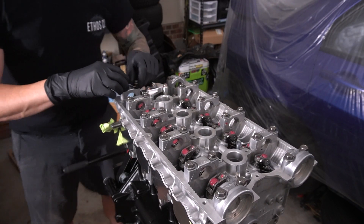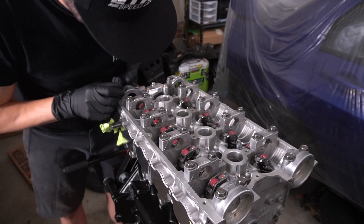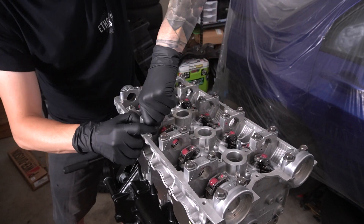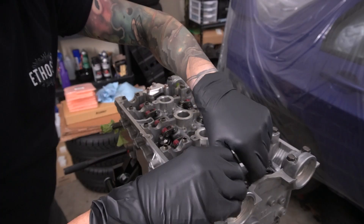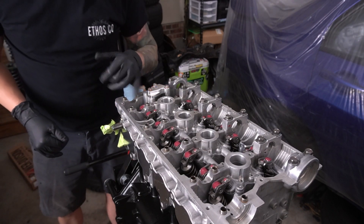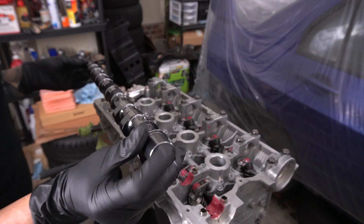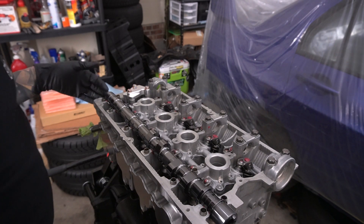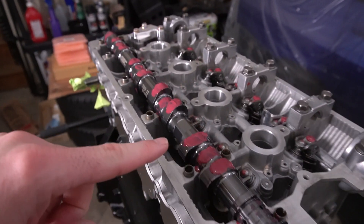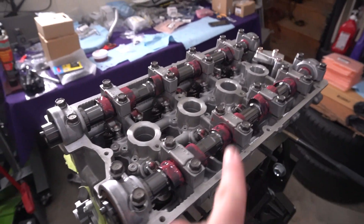Getting excited now - the lifters were the most daunting part of all this, so I'm glad to have those out of the way and now we can just move on. Some of these cam caps were really stuck on there - I had to pry really hard on some of them. Finally got that cap off. Now we put some assembly lube into the journals where the cams ride, then lay the cam in there with the dowel pin facing up. Just like that. Got some new assembly lube along the top of the cam and now let's do the same thing for the exhaust side. Just like that, we've got the exhaust cam in there - everything is all lubed up and good to go.